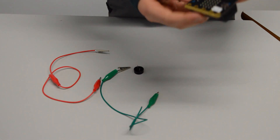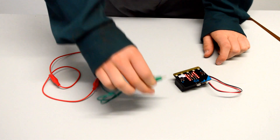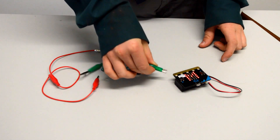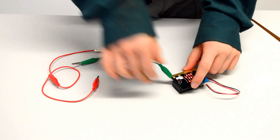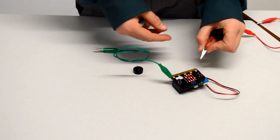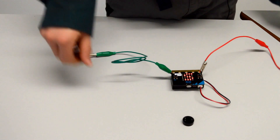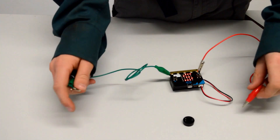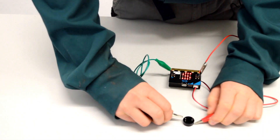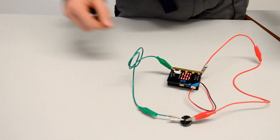First, you attach the power lead to the back plug on the back of the microbit. Then you get the first end of your first crocodile clip and attach it to the ground pin. Then you get the first end of your second crocodile clip and attach it to pin zero. Then you get your speaker and attach the two remaining ends to both terminals on either side. It should start beeping. The compass now plays sound for the direction it's facing.